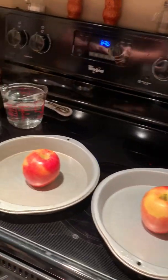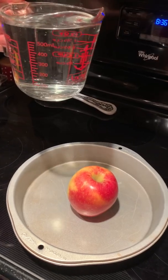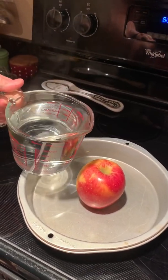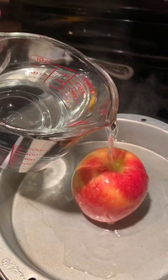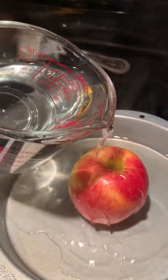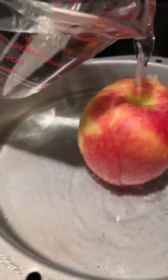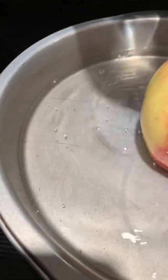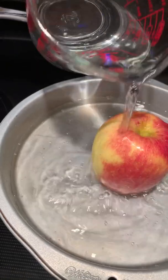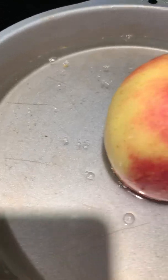Okay, so here are the apples. He's going to pour boiling water slowly over the apple that has not been cleaned — it just came straight from the store. We're supposed to see wax come off the apple. Oh, I see it in the water! See all the bubbles and how the apple looks so much duller. You can clearly see the wax and junk in the water.